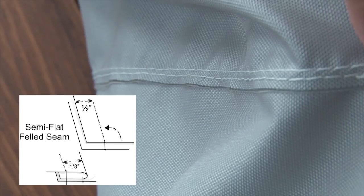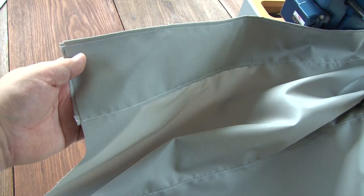We're going to use a semi-flat felled seam here — that's the top stitch. On the bottom side, this is the underside or the inside of the shower curtain. That is a semi-flat felled seam to join the panel to make extra height.